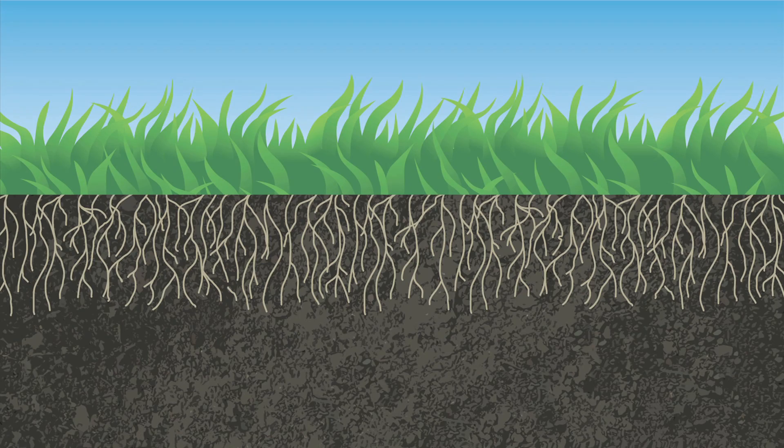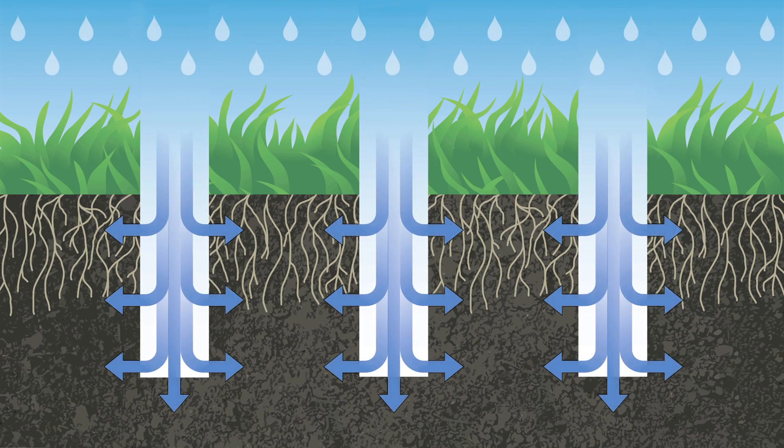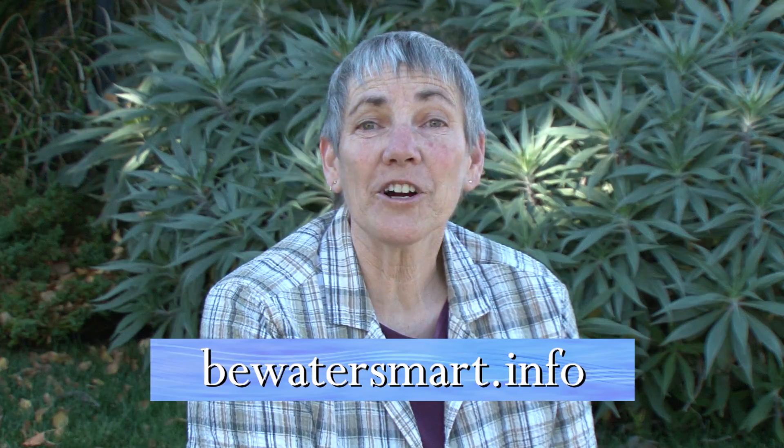And for trees and lawns, aerating during fall allows for better air and water movement in the soil. To learn more, visit BeWaterSmart.info.